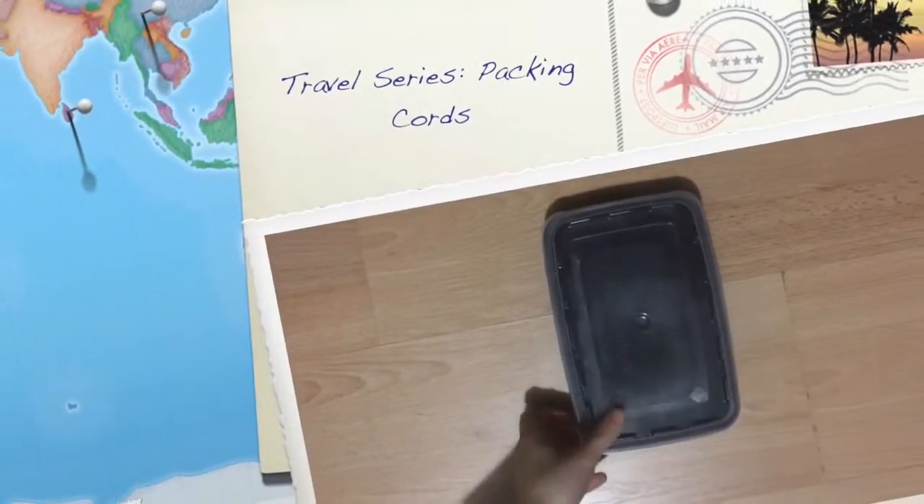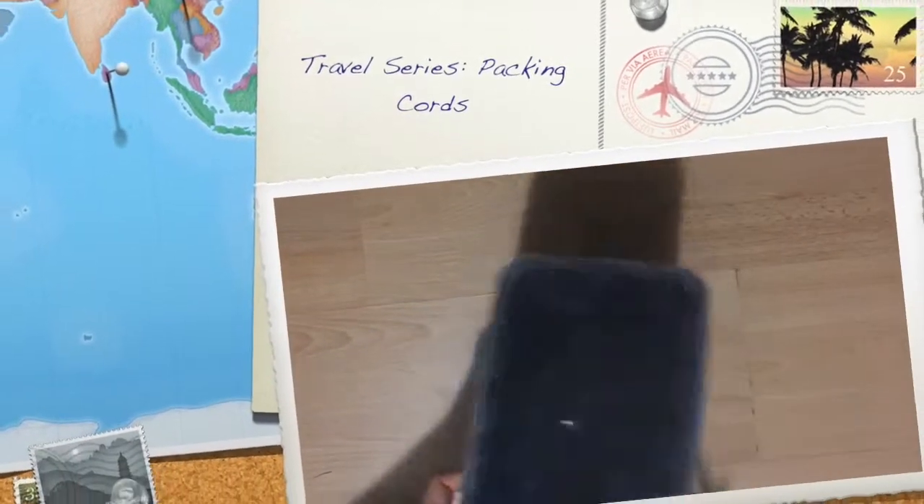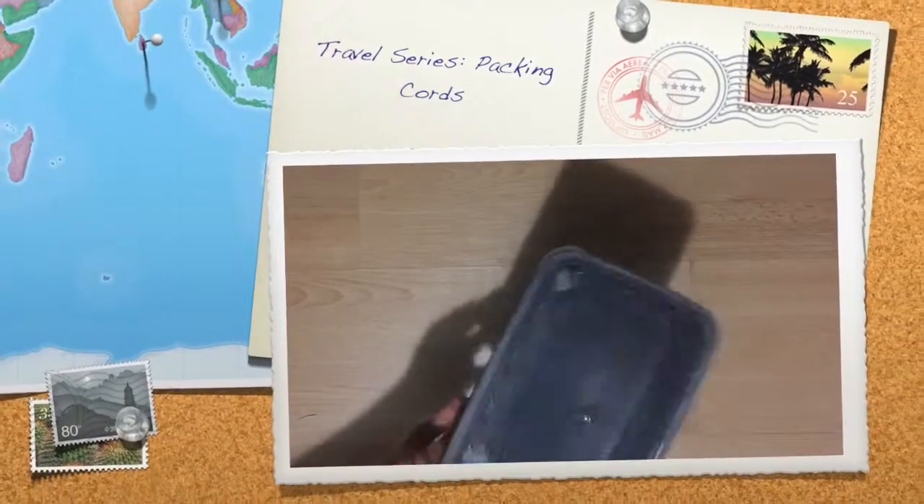Hey everyone! So this is how I pack cords for travel. Originally I had a ziploc bag, but that kind of broke, so I switched to this container that's made out of plastic.